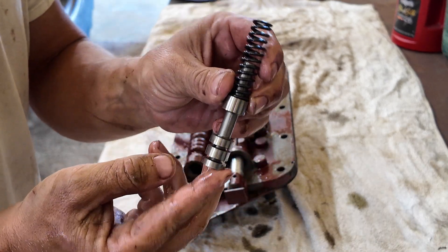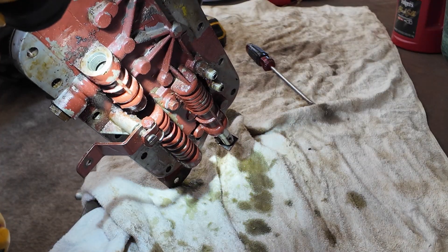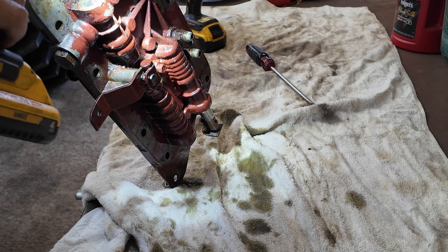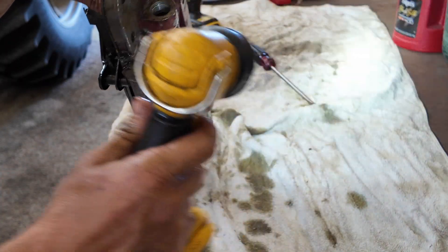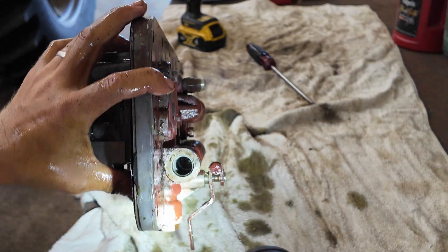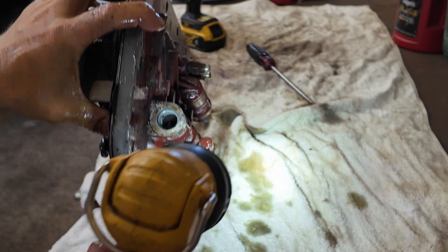Looking inside, nothing looks obviously wrong at first, but the more I look, there's actually a little bit more dirt in there. I do wonder if that's probably part of the issue. The camera may not pick it up well, but there is more dirt inside here and we're going to get that out.